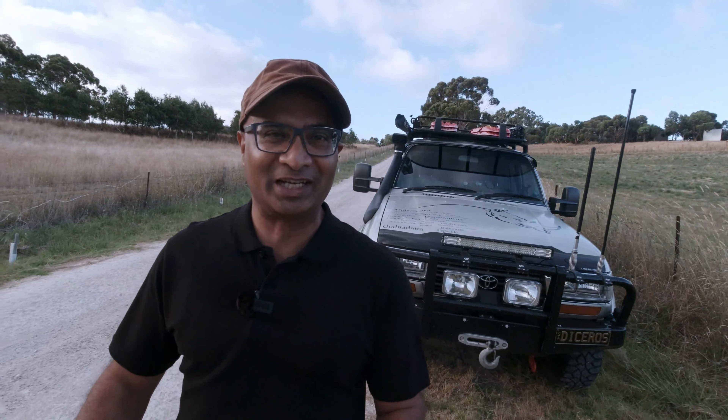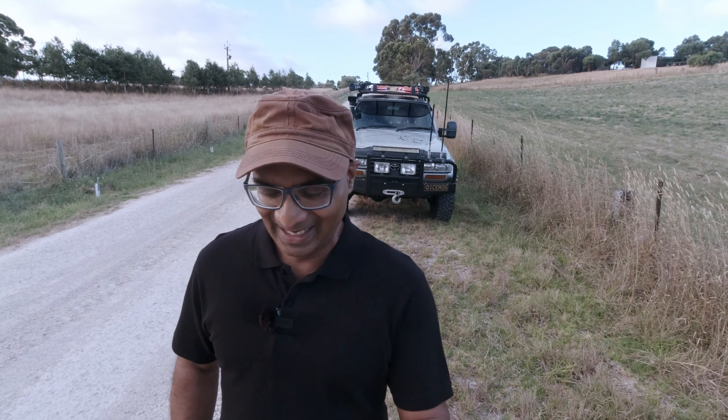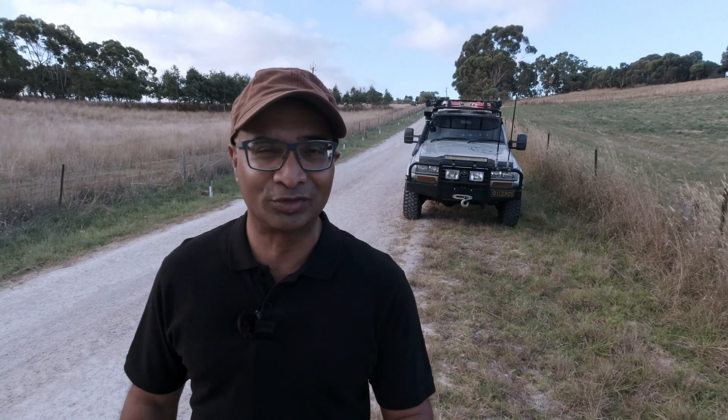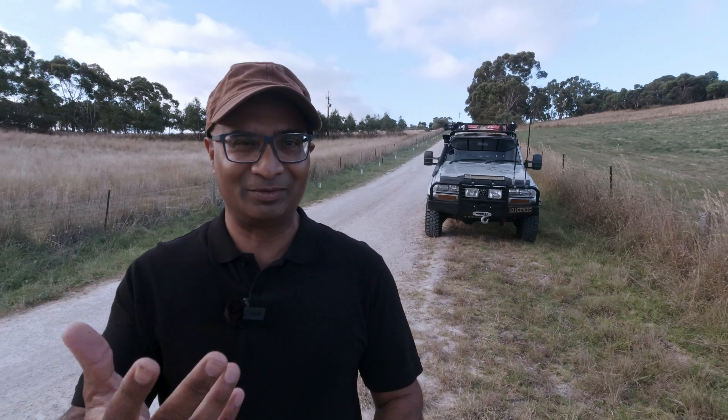Hey, what's up everyone, it's Duncan from 4bytouring.com. Brand new year and all the very best to each and every one of you. I thought I'd give you a channel update, an update on Dysaurus, and I need your help — I need your advice. I have a question for you and I'll mention that towards the end of the video. Very quickly, I haven't been posting videos as often as I used to, particularly the second half of last year, and my apologies for that.